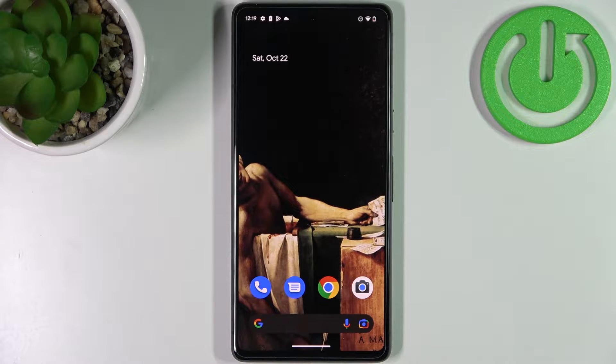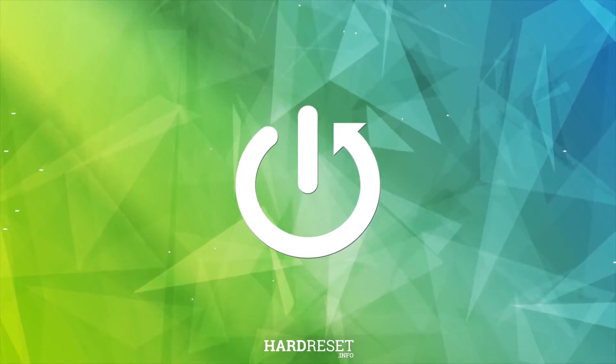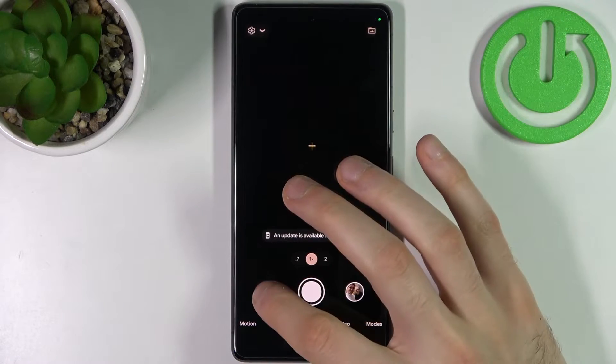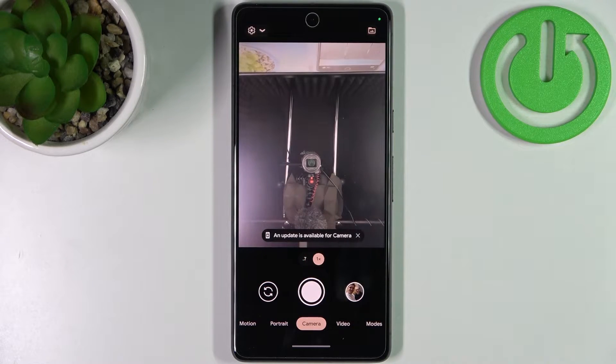Here I have the Google Pixel 7, and today I'm going to show you how to turn off the front camera mirror effect on this device. First, you have to open the camera and then switch to the front camera.